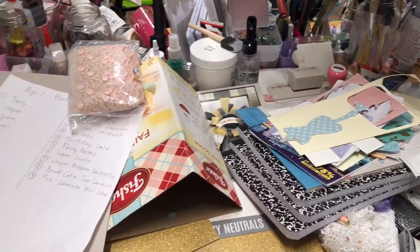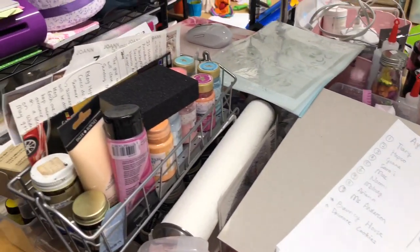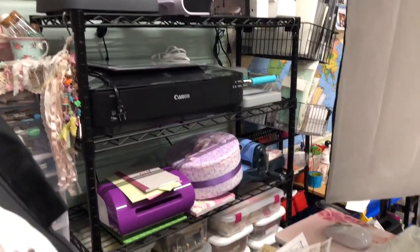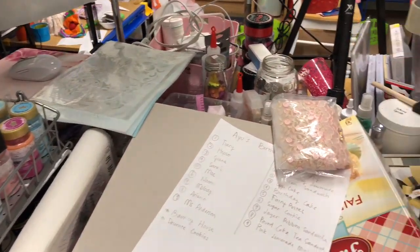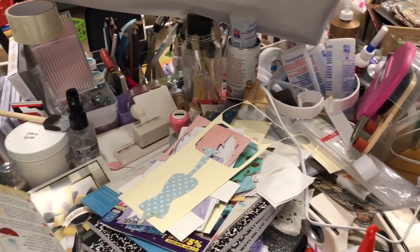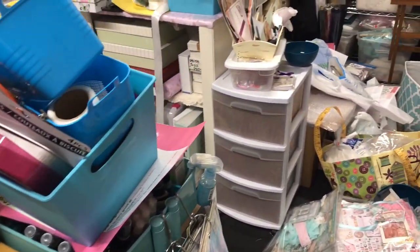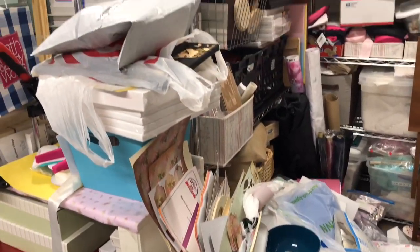So before I start cleaning up, you guys can see how it looks. There will be some changes to the layout as well as how I organize my things. The next video after this is going to be about how I organize some of my stuff, and I'll show you what I use.